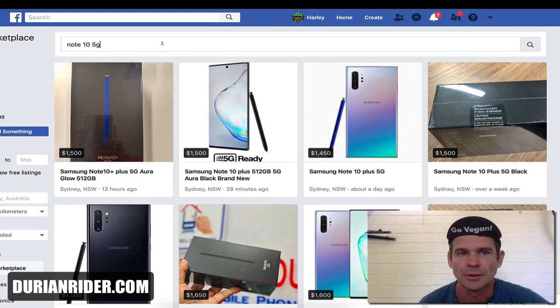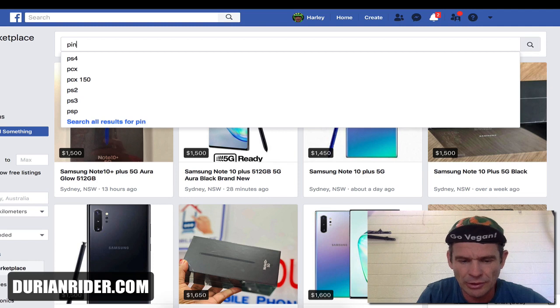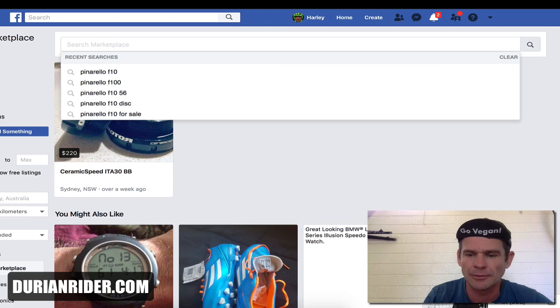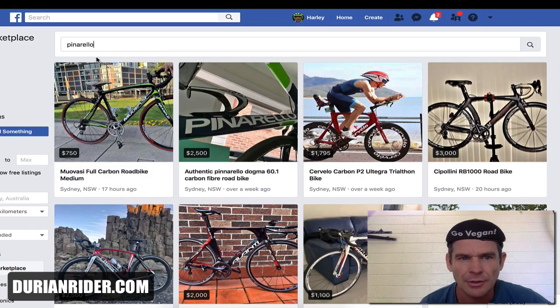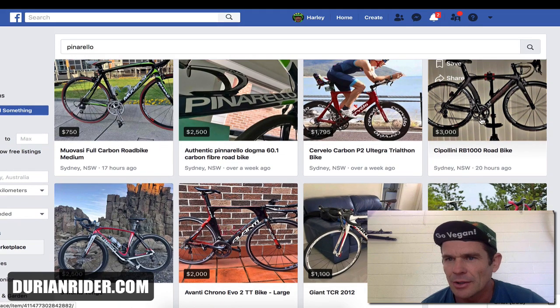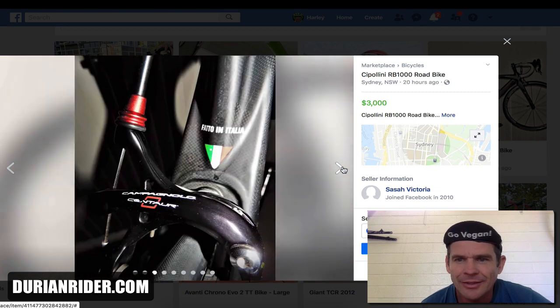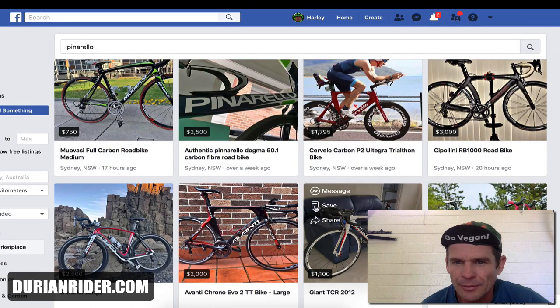Let's look at Pinarello and Cipollini. Look at this Cipollini — the spaces on it, and that fork already looks bent. This would be a fucking heavy slug. Another S-Works Venge, two and a half grand — I'd give him 1,500 bucks. There don't seem to be any Pinarellos in the city at the moment.